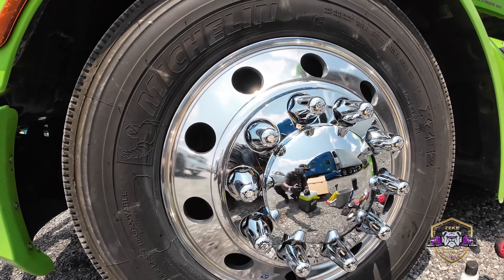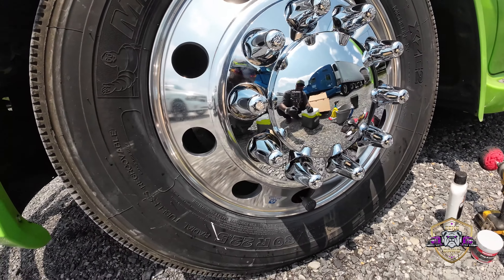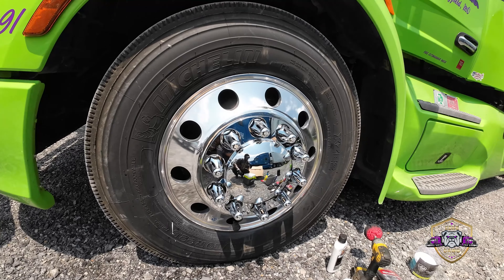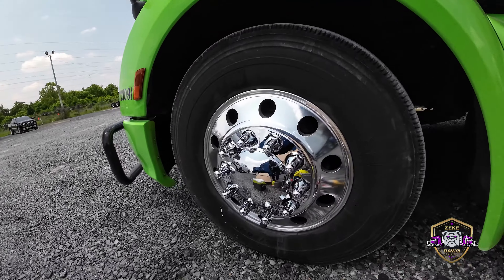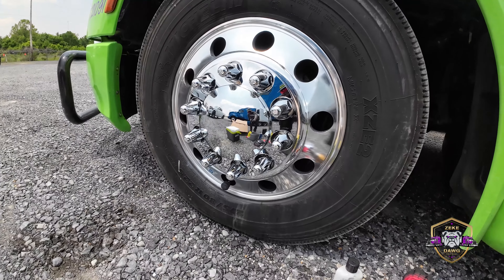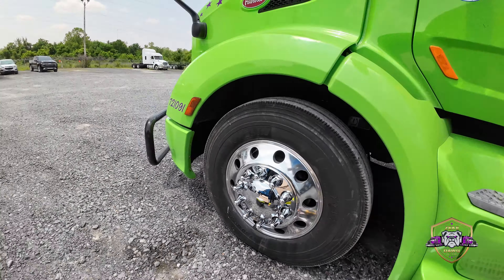Let me show y'all what we're working with in there. I'm almost here. I thought I had brought my chair but apparently I did not. I got the Mother's 360. I got this Mother's cone — they say it's better for the holes right here. And we're gonna use the Powerball from Mother's as well.